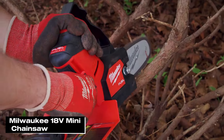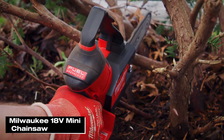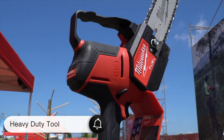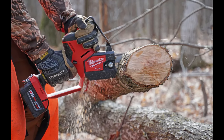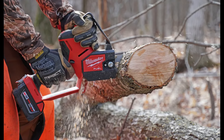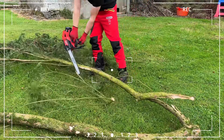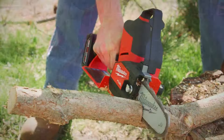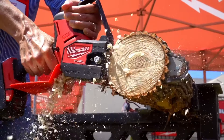First up, let's talk about a tool that can really come in handy around your garden or campsite: the Milwaukee 18V Mini Chainsaw. The Milwaukee Hatchet is a serious tool for real work. It might be a bit much if you're just trimming a few branches, but it's a fantastic choice for tougher jobs like clearing paths, cutting firewood, or pruning trees. It's heavier than other pruner saw models, but its compact design makes it quite comfortable to use with one hand.